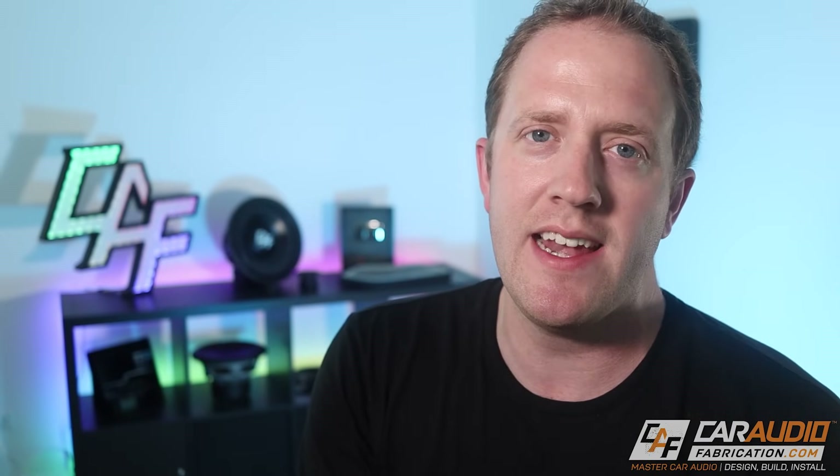Throughout this video, there are going to be five other videos that I'm going to reference that really go into detail on designing the electrical system for your car audio upgrades. I definitely recommend watching all five of these videos, as you'll really gain an understanding of these advanced lessons. Throughout this video, look for that little eye icon annotation at the top of the screen.